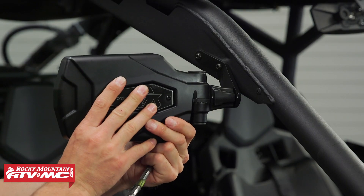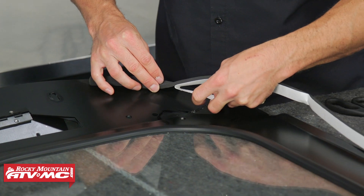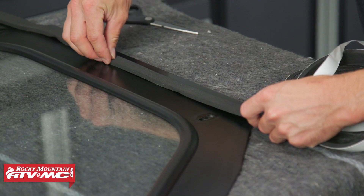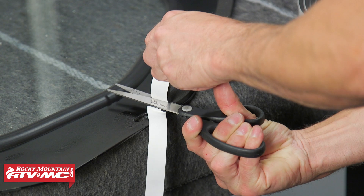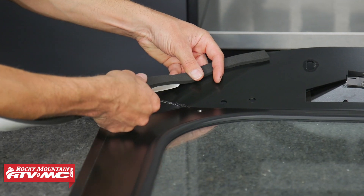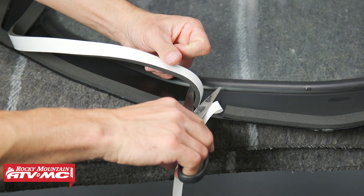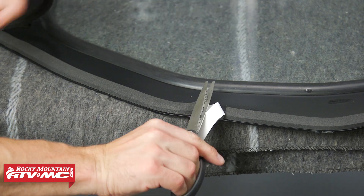Next we're going to install our windshield. To get this ready, we're going to apply foam tape all the way around the perimeter, everywhere except across the top section. I'm going to start in this corner and work my way around, and anywhere there are bolt holes we're going to cut the tape and then start on the other side.